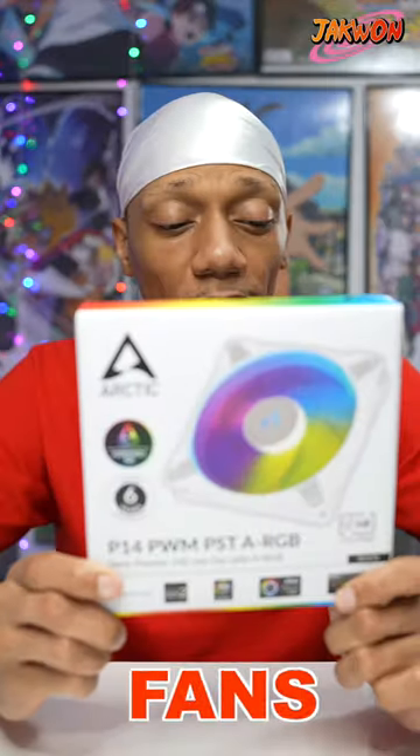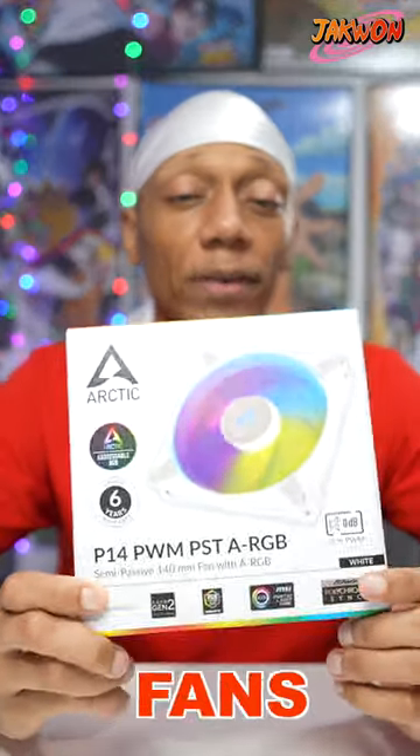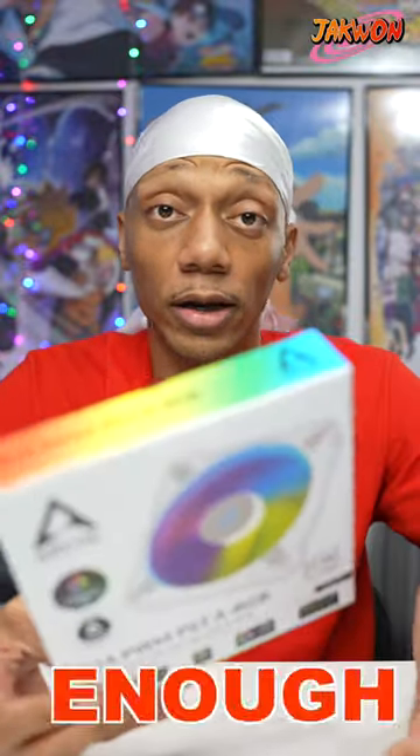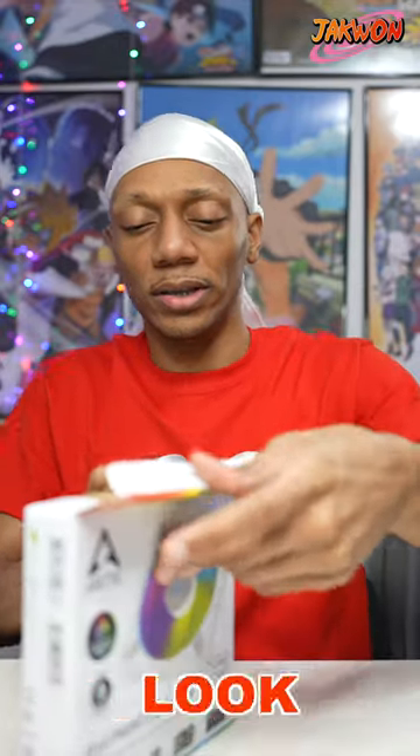Today we're gonna be unboxing Arctic fans. These are 140 millimeter fans — some simple fans I just got temporarily, or maybe they're good enough and they're gonna last. These are for the front of my NZXT H5 Flow case. Let's see what these look like.